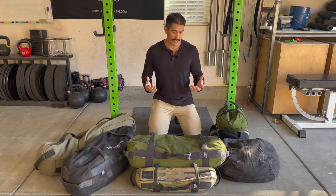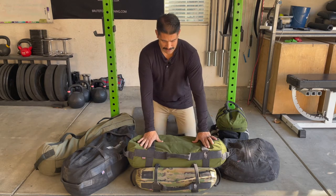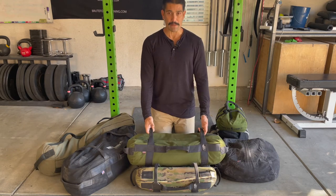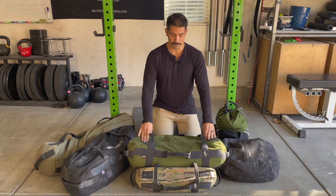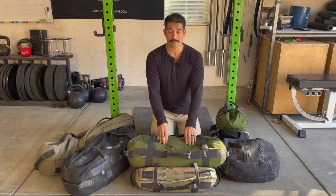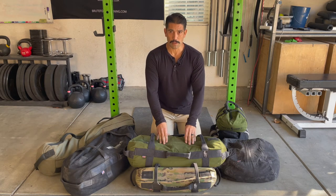So which one should you get first? Easily, I would recommend the medium. For sure, get the medium size bag first. If you're buying Rogue, this is a medium bag. If it's Brute Force, this is the athlete sandbag and you load this up from about 50 to 70 pounds.